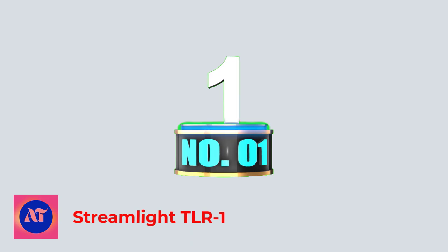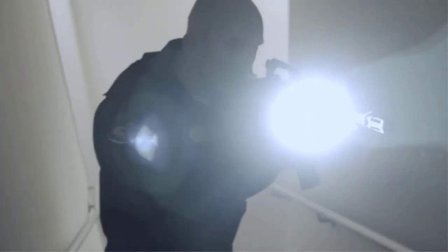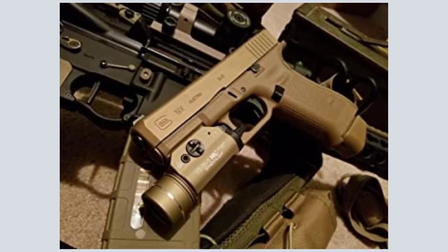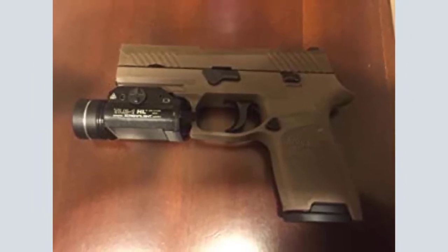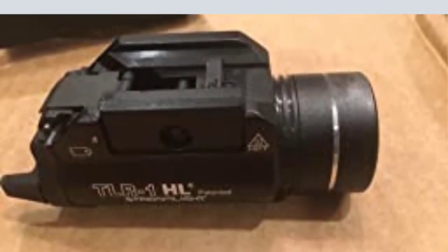Number 1: Streamlight TLR1. The TLR1 is my personal favorite and what I recommend to friends, and it sits on my home defense Glock 17 full-size. Good size for compact and full-size handguns. Intuitive and ambidextrous toggle levers for both momentary-on and stay-on. It sits in the perfect zone at 300 lumens — enough to light up everything I need but not so much to blind myself. Cool colored light with a central focus, and outdoors it has a good center focus with decent side lighting.